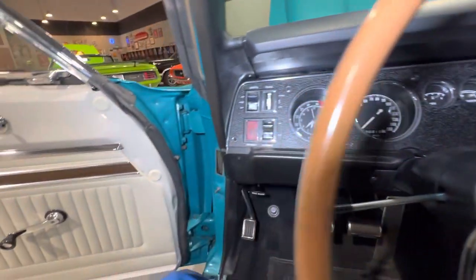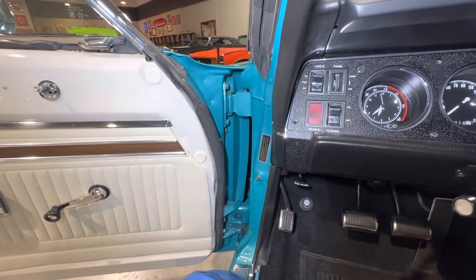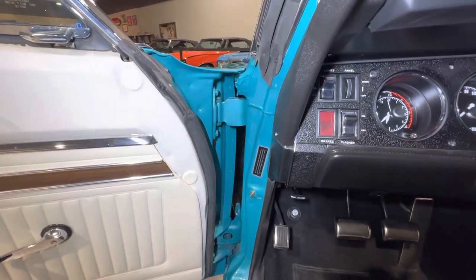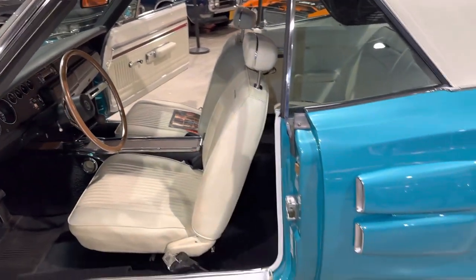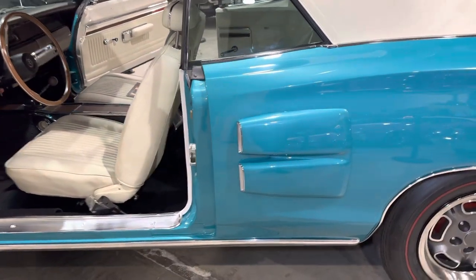Very well restored. Take another quick walk around it. Side scoops.